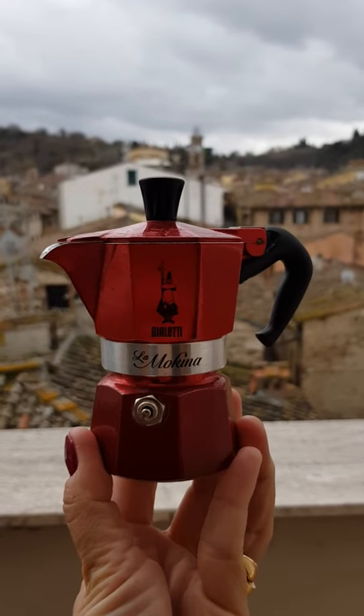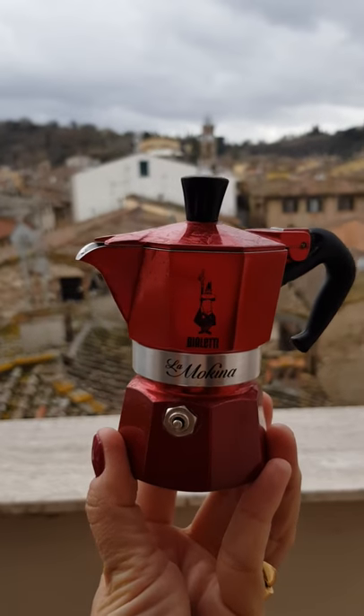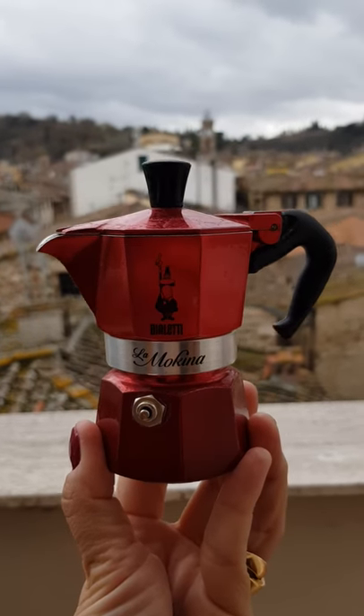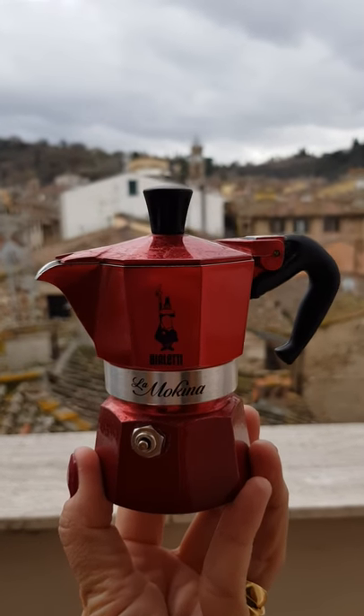Let me introduce you to an Italian institution: the Moka, the homemade coffee pot. This is quite a beautiful design, I think. I only found out this morning that this is a half-cup coffee pot for people who like ristretto.